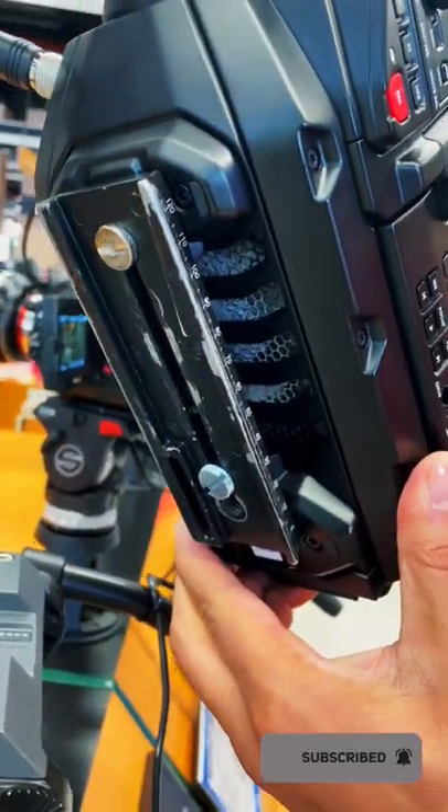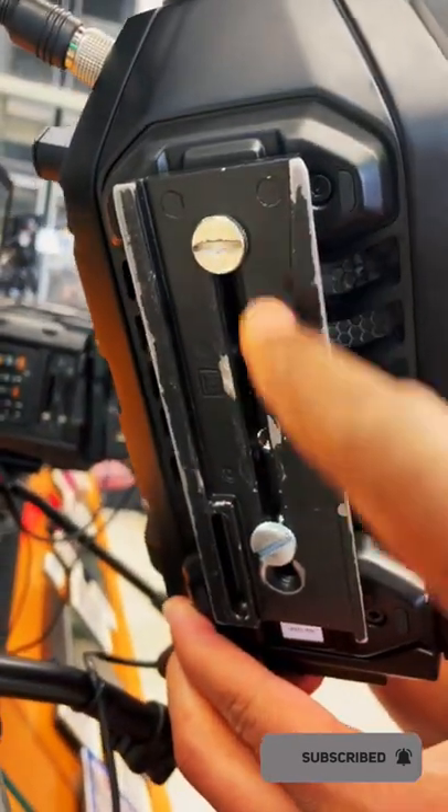As you can see under this camera, there are two screws — a 3/8-16 screw and a quarter 20 screw. I understand that this may be simple to some, but it could be the answer to somebody's prayer. I'm out. God bless.